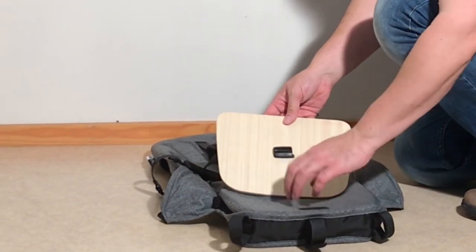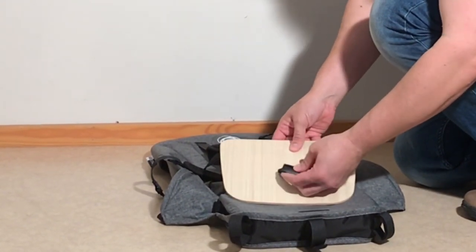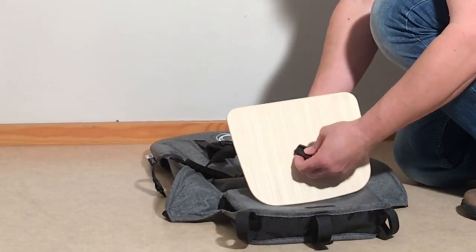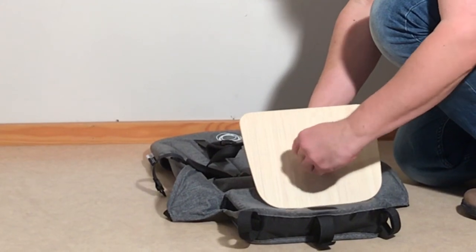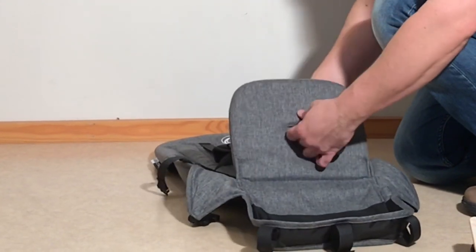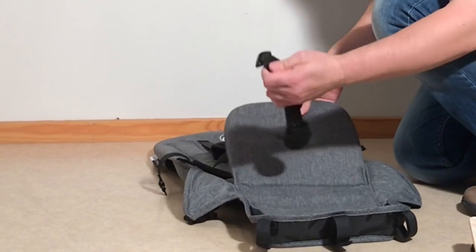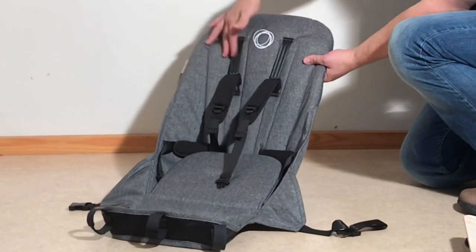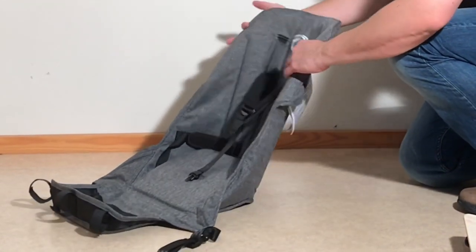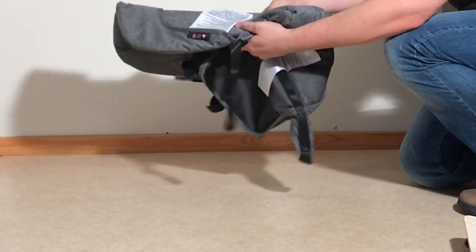The middle buckle runs through the baseboard here, so you want to pull out this plastic piece and turn it sideways. This allows you to push it down through that hole and then remove it. If you like, you can also remove that central buckle if you need to wash it as well. The seat doesn't have a solid backboard, just plastic inlays that aren't removable, so you can take the textiles and put them inside a washing machine.